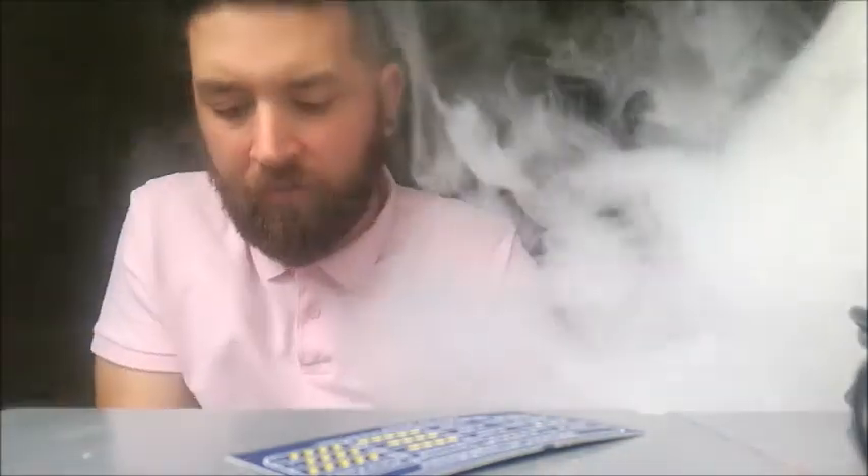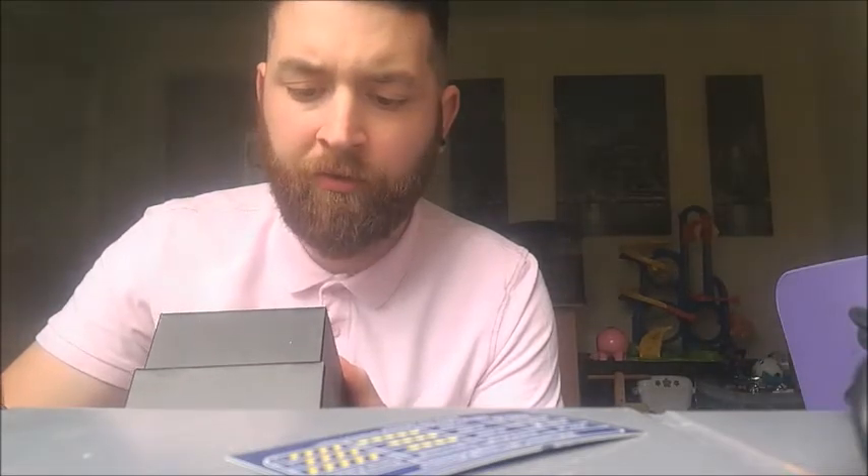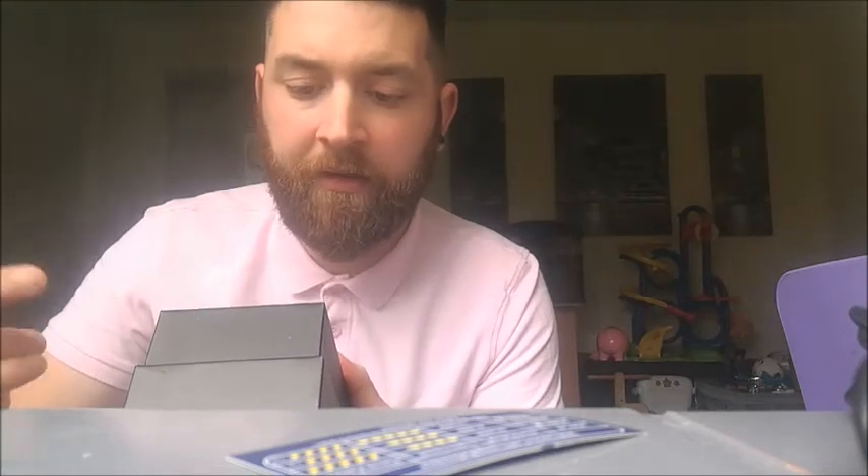In the box you get two coils — one already in it which is the dual 0.15 ohm, and the spare is the triple 0.2 ohm. You also get two warning cards, two user manuals, one USB cable, the Gnome tank, and the RX Gen 3 mod itself. Nine and a half out of ten — I don't reckon anything's going to top it. Beautiful tank, beautiful mod.